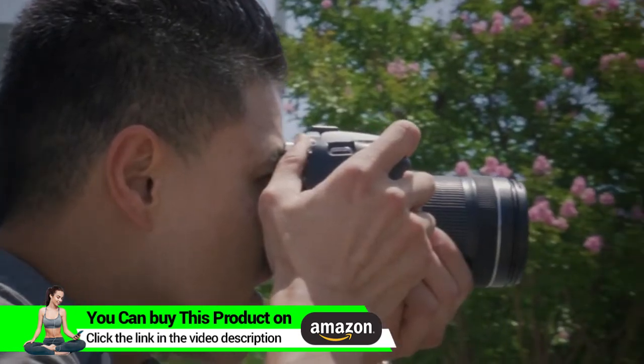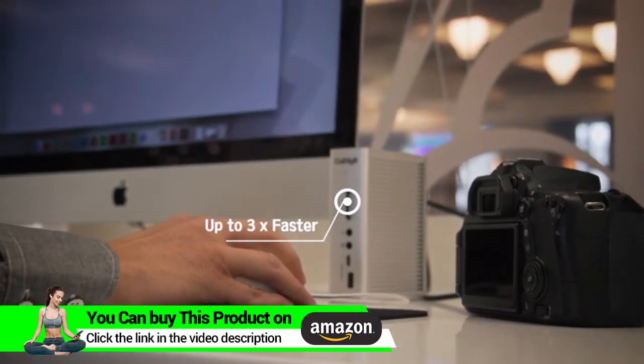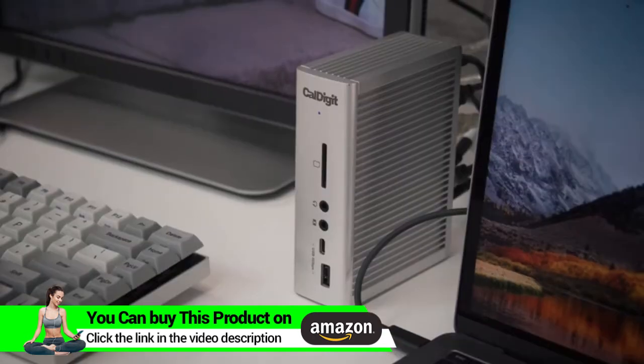CalDigit's TS3 Plus features a UHS-II SD card reader, allowing photographers to transfer their photos three times faster than previous generations of SD card readers. Photos, video clips, and media simply read and write faster.